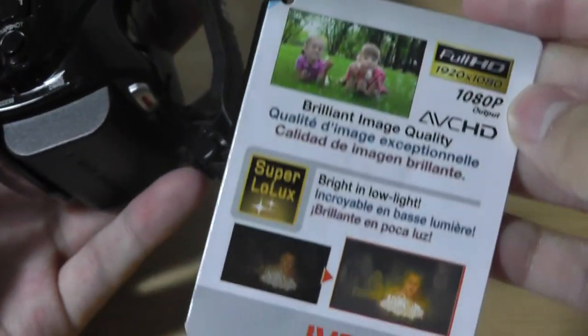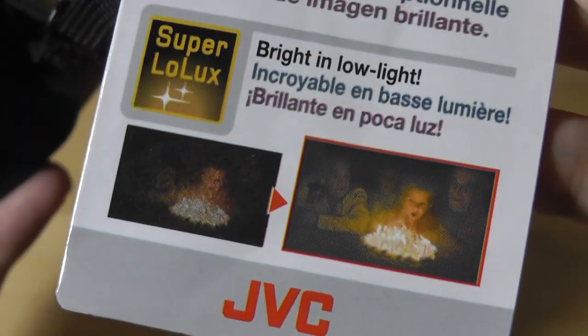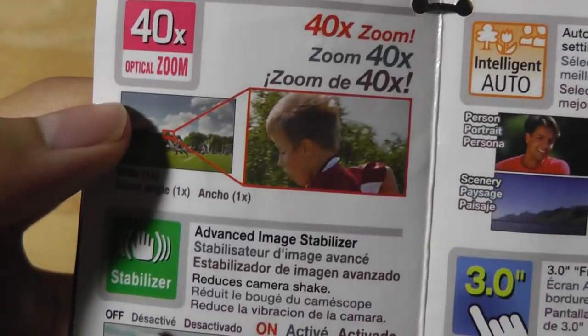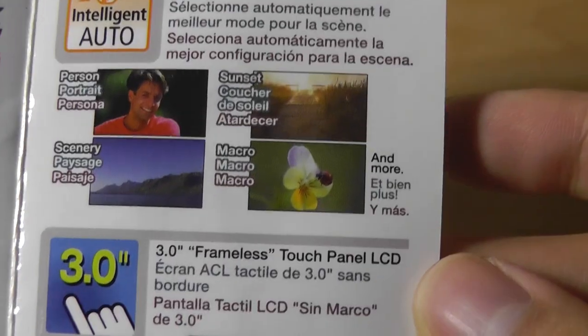A quick guide highlights the 1080p resolution. It also features a low lux bright low-light mode that promises good quality even in the dark — quite impressive. There's audio auto-record when motion is detected, time-lapse recording, and 40x optical zoom, which is about average for this price range. It also has an advanced image stabilizer, intelligent audio, and supports still image capture as well.